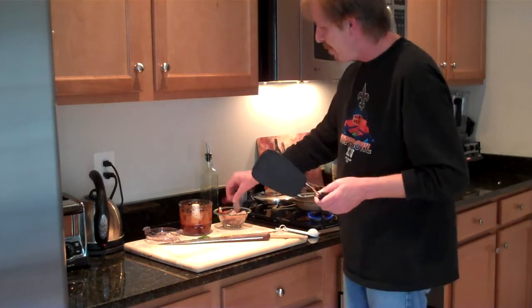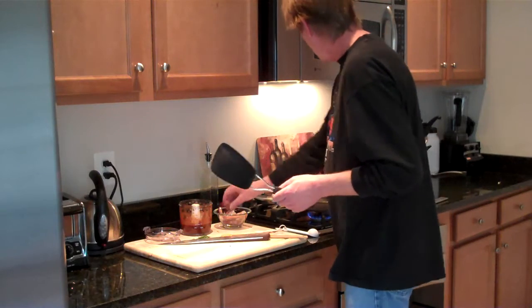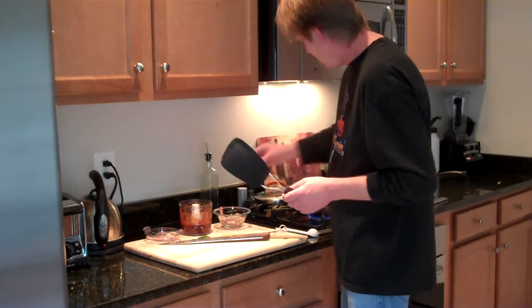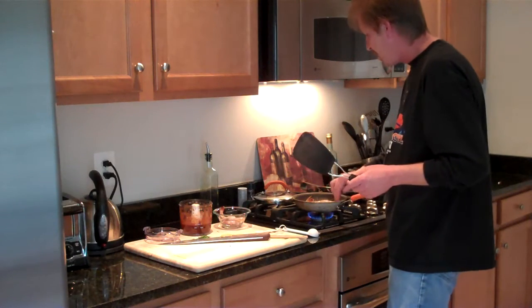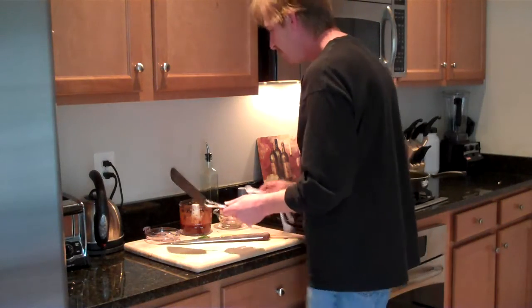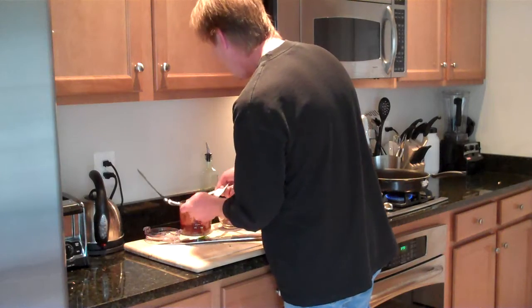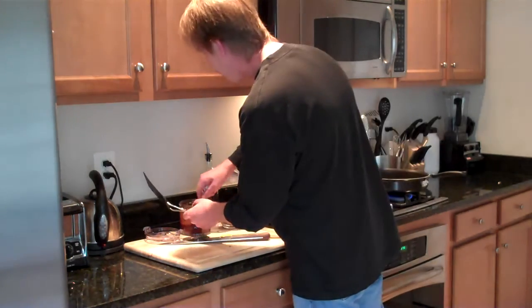We're going to make some Chipotle Shrimp. We have the shrimp split, clean, ready to go. I'm just going to drop six of them into the pan. I made my sweet potato cakes a little bit smaller — this will be more of an appetizer. All we have is two tablespoons of butter and a half teaspoon of Chipotle. Let's fire it up — actually, let's go with a full teaspoon.